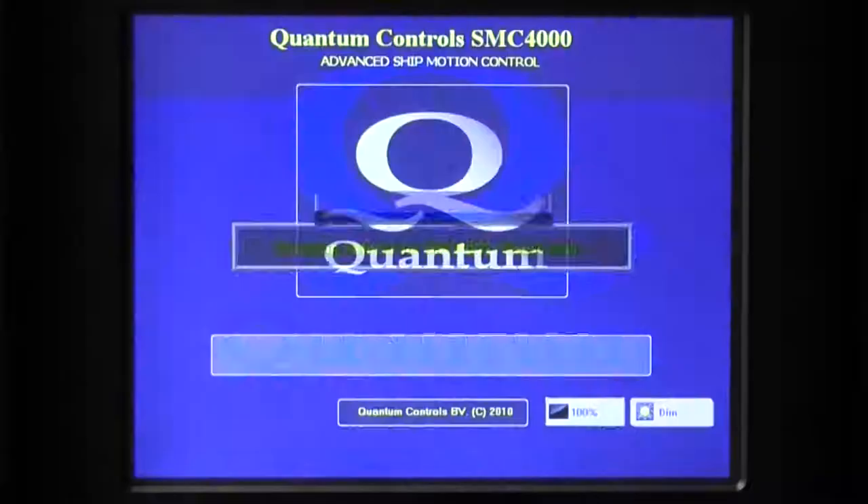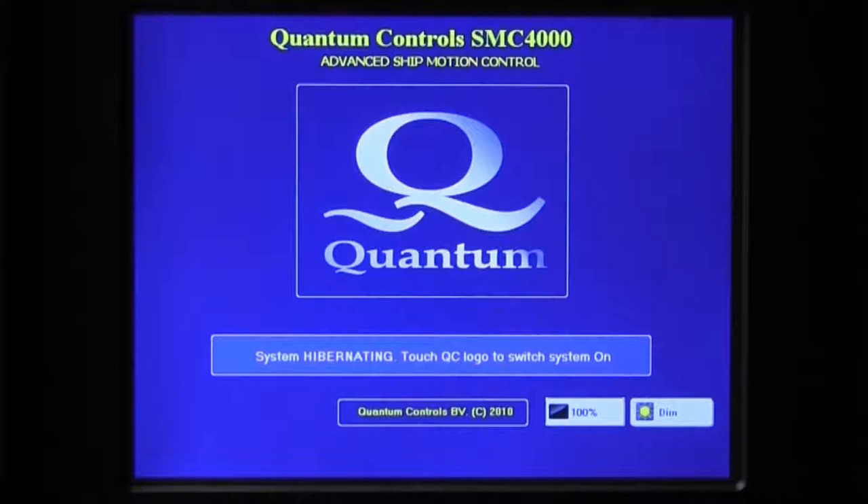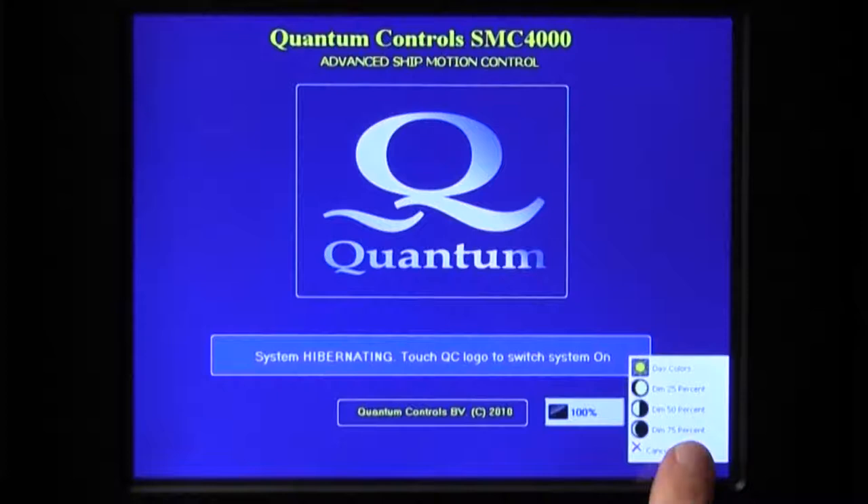After initialization, the Hibernate screen displays. In Hibernate mode, only the controller and control touch screens are powered. The remainder of the stabilizer system remains powered down, unless powered up locally. From any screen, the screen illumination can be controlled via the Dim button. Touch the Dim button to reveal the four levels of illumination available.